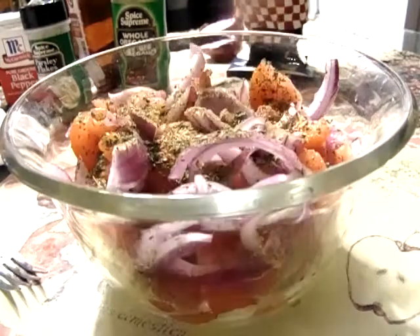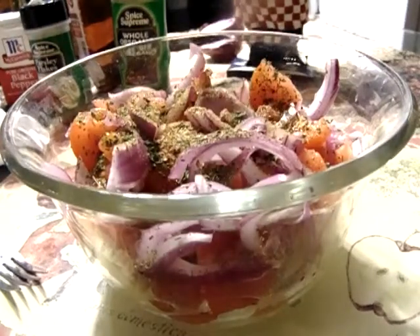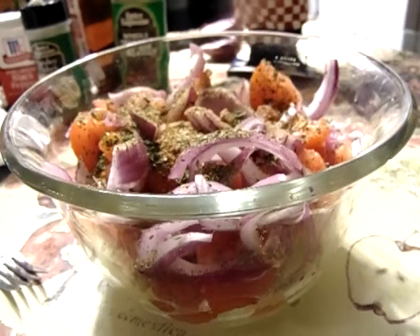And for the dressing, if you want to make your own dressing you can do it with some oil and vinegar.